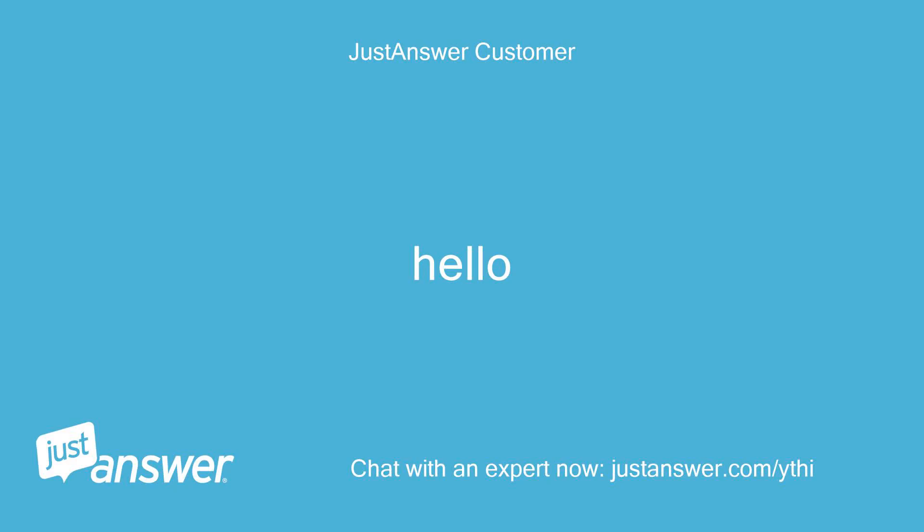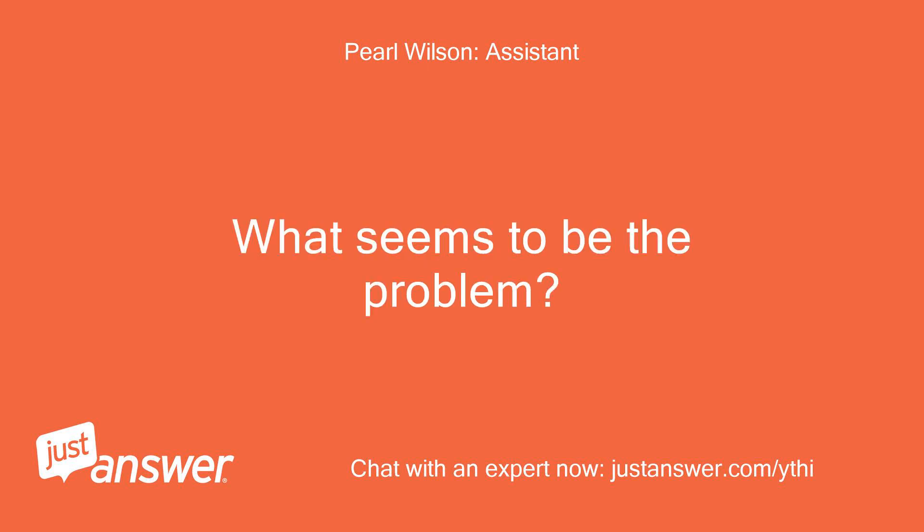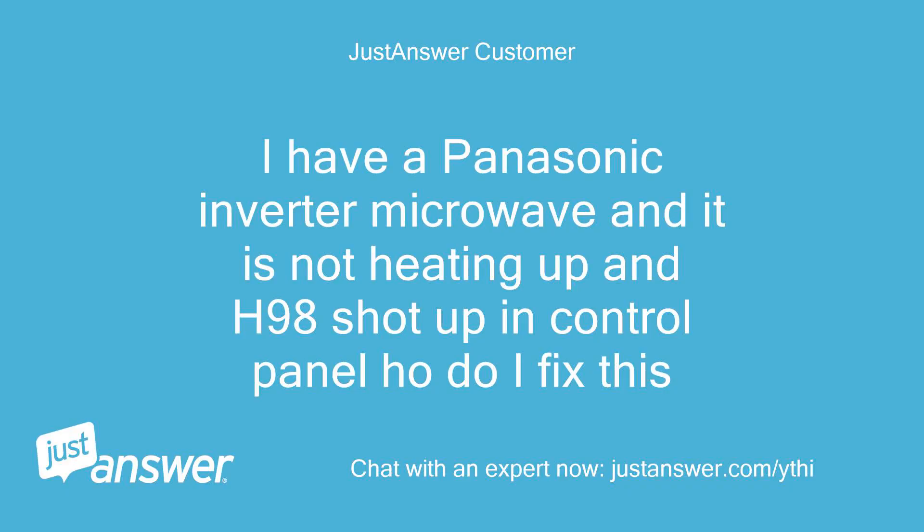Hello? Hello. What seems to be the problem? I have a Panasonic Inverter microwave and it is not heating up — an H98 error showed up on the control panel. How do I fix this?